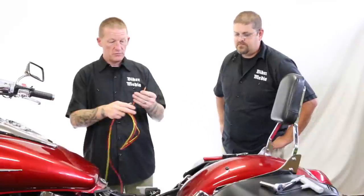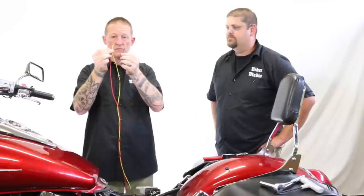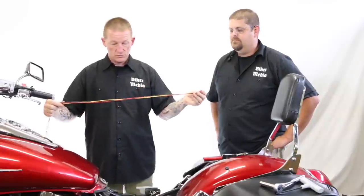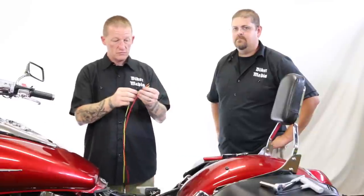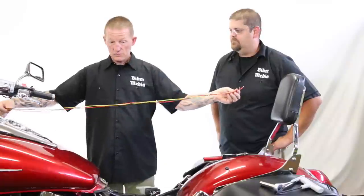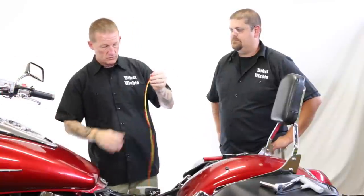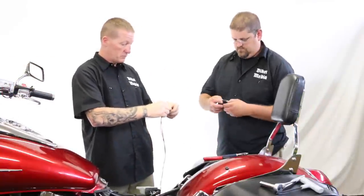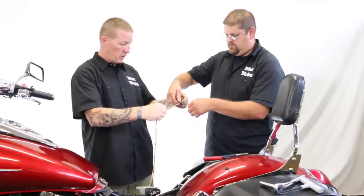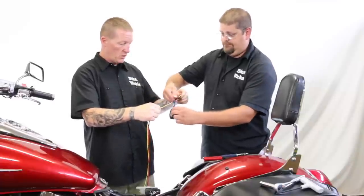Now we've got our wires here — three different colors: yellow, red, and black. The stereo also has yellow, red, and black. On the stereo, the yellow is hot, the red is switched, and the black is ground. What they're going to do is take those three wires and wrap them with electrical tape so we've got a nice bundle that we can run up underneath the tank from the battery area all the way up to the stereo — making a really nice custom-made wire loom.